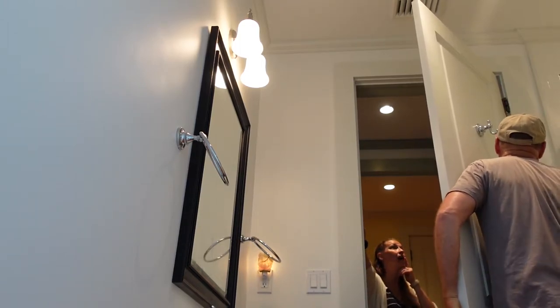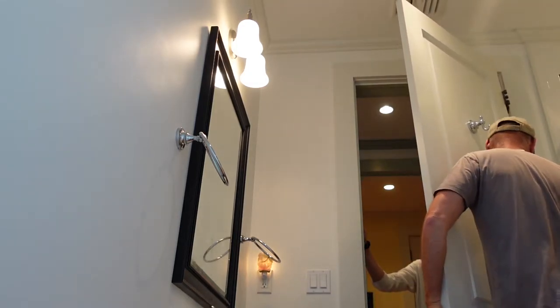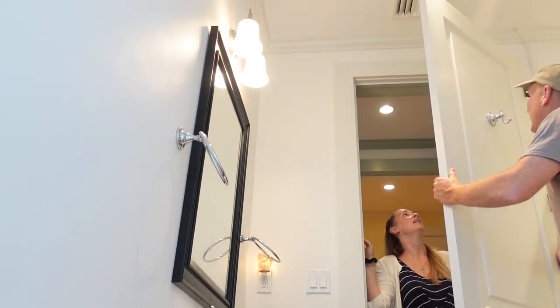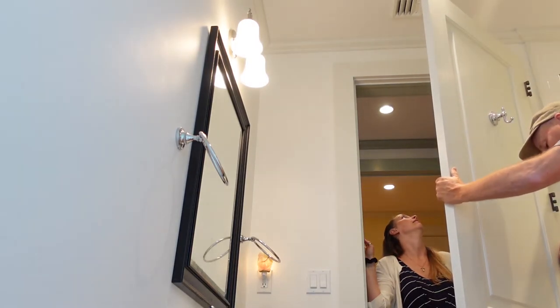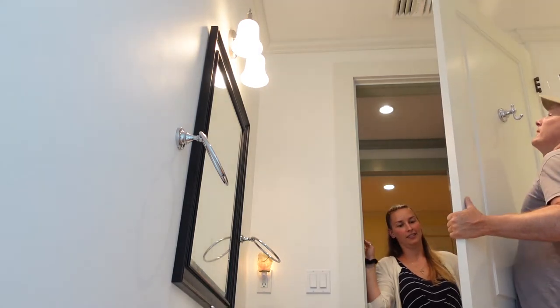This thing is really heavy. Oh goodness gracious. This door is nine feet tall. Oh my God — it's solid too. Well, it ain't solid wood, it's probably some MDF.